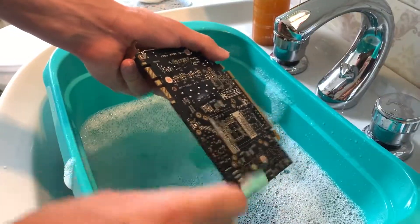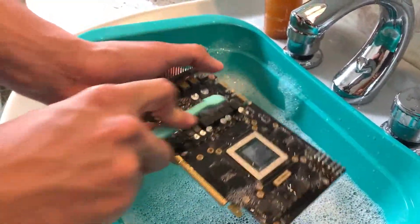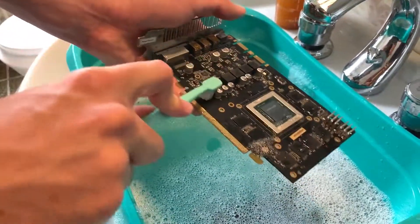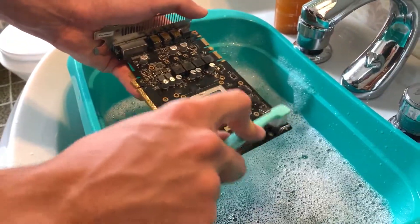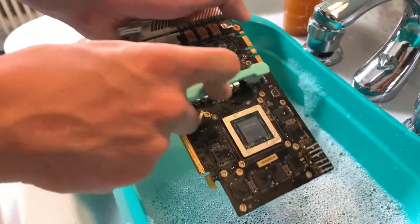This one was also put in the oven by the way, but not properly because it was an old oven. I'm not sure if it had the proper heat to fix it, to be fair. And I currently don't have a heat gun — I could probably get one.